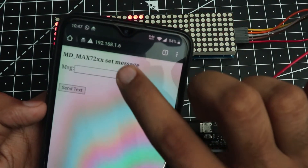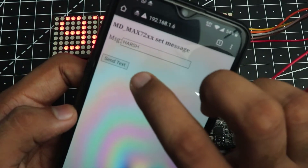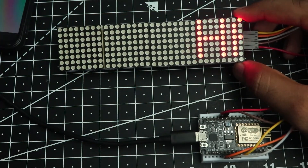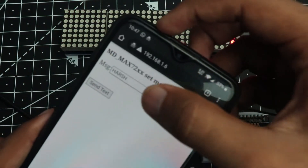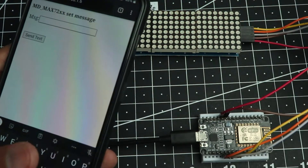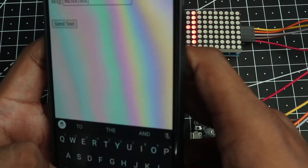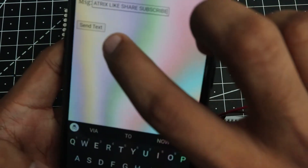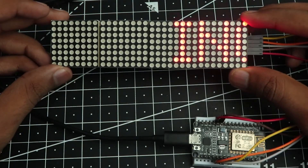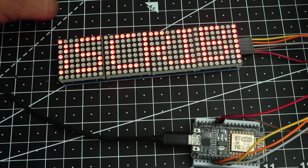The page shows MD_MAX72xx Set Message. Type your message in the text box and click Send Text. The next time the display refreshes it will show the text you typed. As you can see it is now printing my name on the display. It doesn't matter how long the message is — you can type whatever you like and it will print the message straight away.